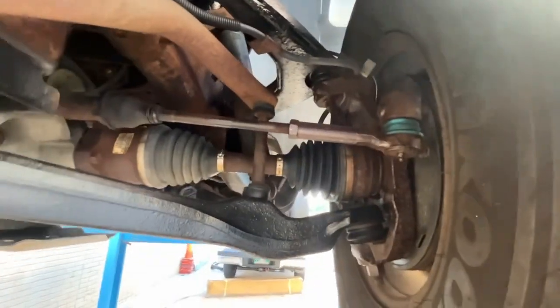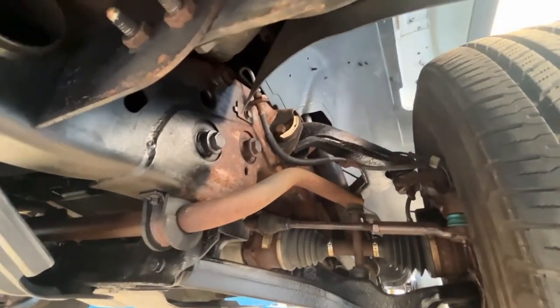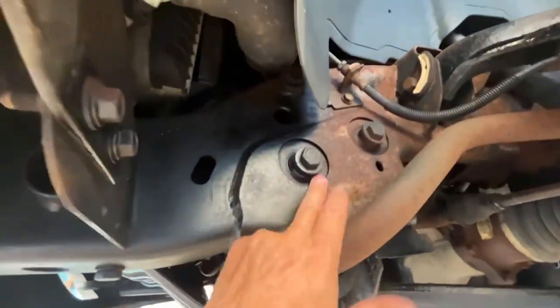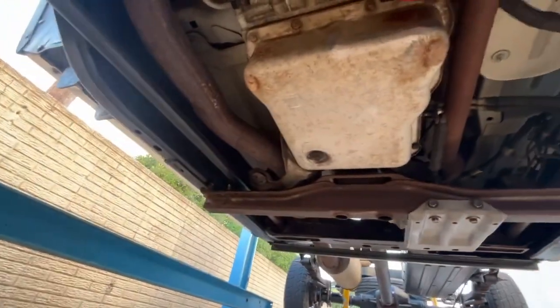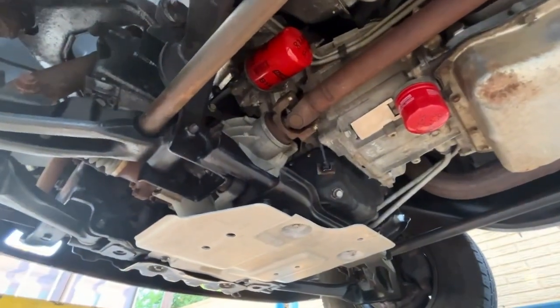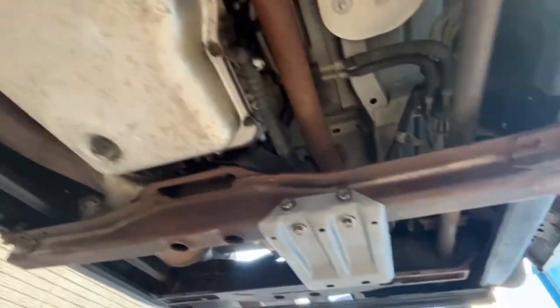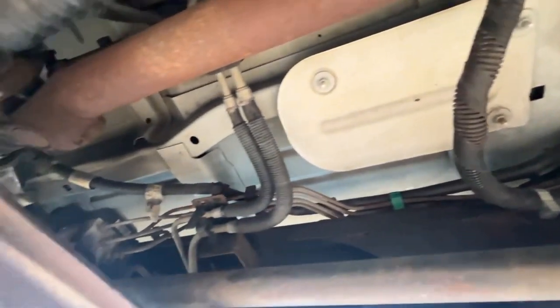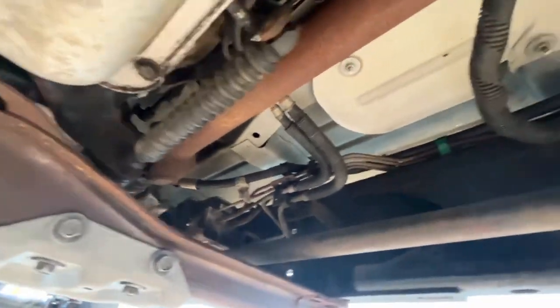None of the CV joints or any of that stuff are spray bombed. I've got new ones of those to go in there. You can see the before and after - we kept the transmission cross members natural. All these are the way the factory painted them, we didn't touch those. No spray paint hiding anything - none of the diesel cooler lines, brake lines, or any of that are spray bombed.